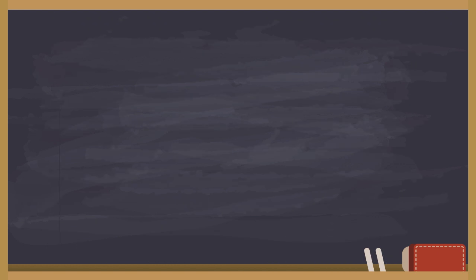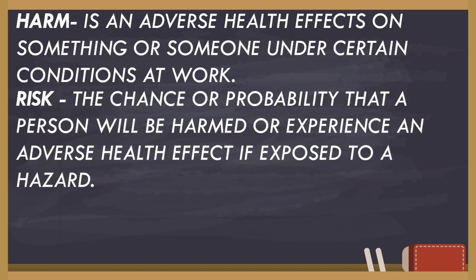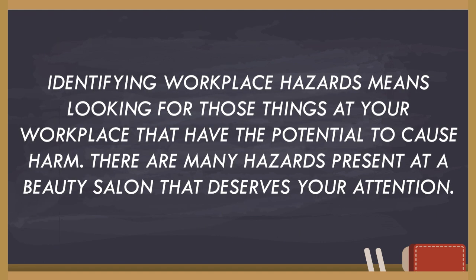Let's distinguish what harm, risk, and hazard mean. Harm is the adverse health effects on something or someone under certain conditions at work. Risk is the chance or probability that a person will be harmed or experience an adverse health effect if exposed to a hazard. And hazard refers to the potential to cause harm or adverse health effects on something or someone under certain conditions at work. Identifying workplace hazards means looking for those things at your workplace that have the potential to cause harm.